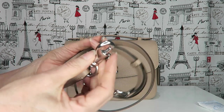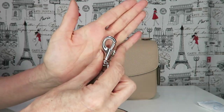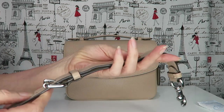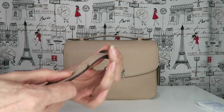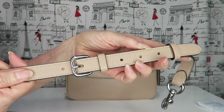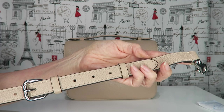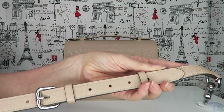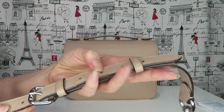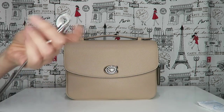It also comes with a crossbody strap which has a dog clip on the end. It is adjustable — it has seven holes on it and I've got it on the second one. I wear it mainly just over my shoulder. I don't actually wear many bags crossbody; everybody talks about it but I rarely wear a bag across my body unless I'm in an environment where I feel a little unsure, then I'll throw it across just to keep it safe.